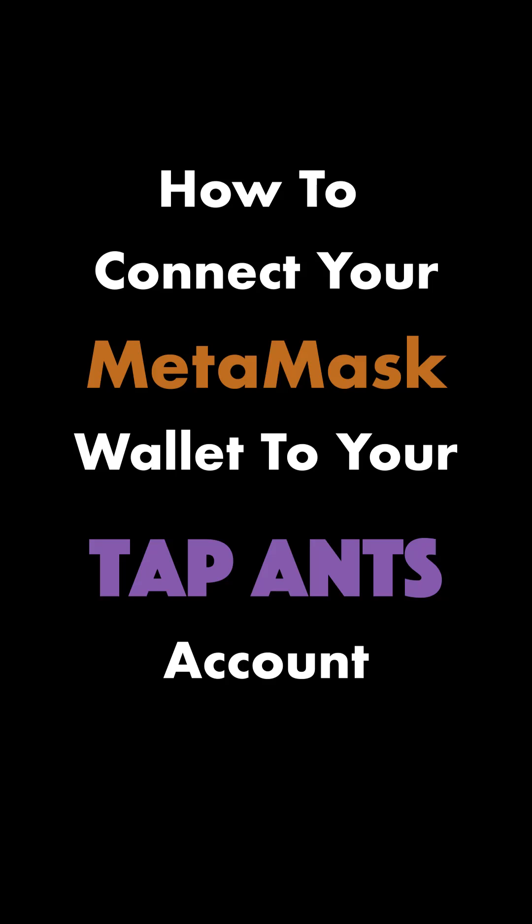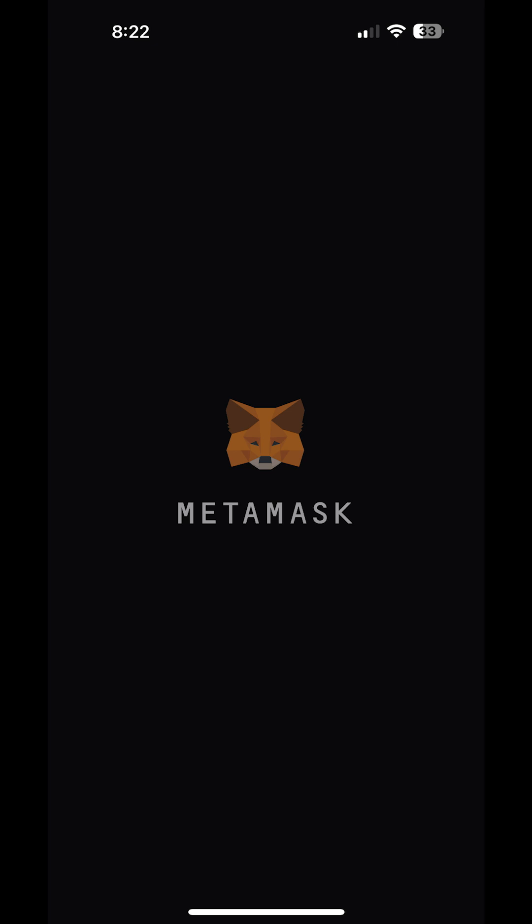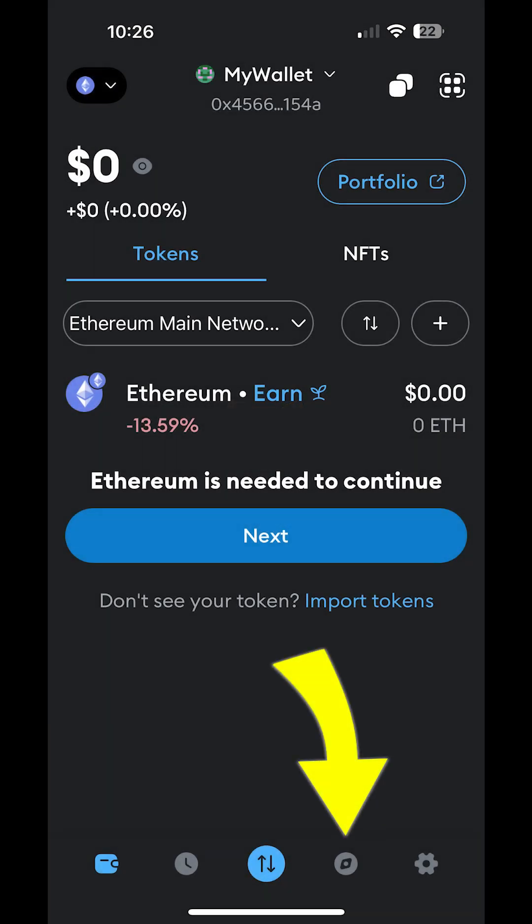Hey there, I'm going to walk you through how to connect your MetaMask wallet to your Tapants account. First, open your MetaMask wallet app on your mobile phone. Next, open the browser inside your MetaMask wallet by tapping the browser button.